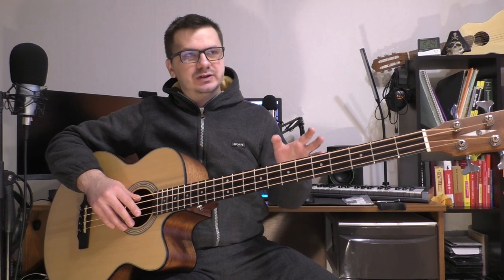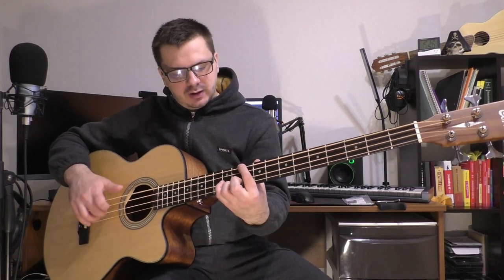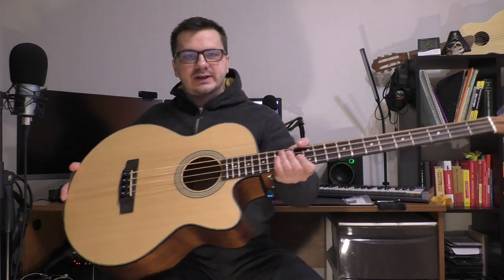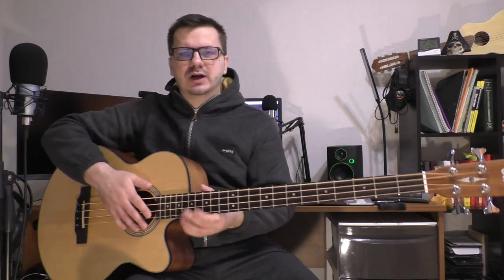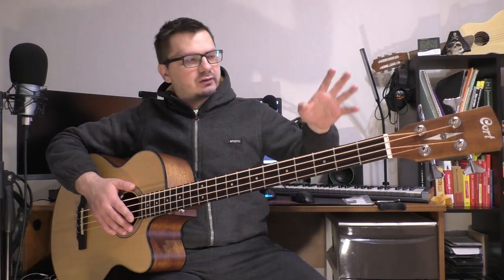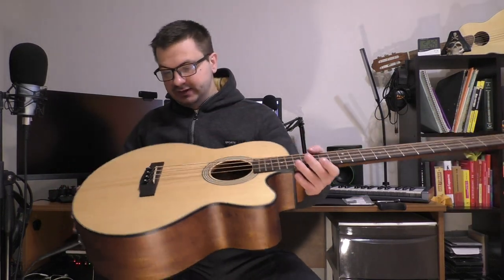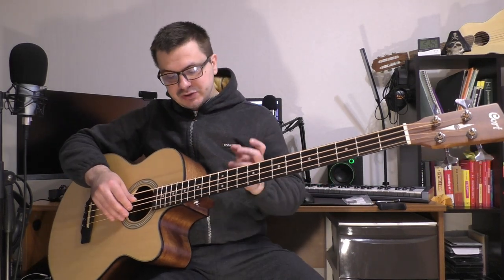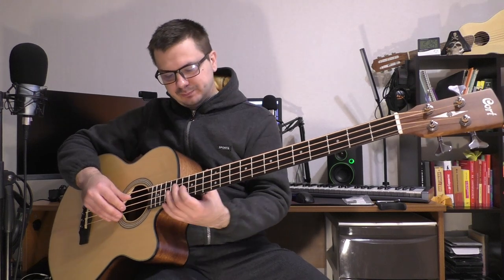Он стоит 30 тысяч 200 рублей в натуральном цвете, как здесь видим. Чёрный чуть подороже — не знаю, с чем это связано, пишите в комментариях. Несмотря на то что он недорогой, здесь есть о чём поговорить. Во-первых, качество сборки — по поводу Cort я был абсолютно уверен. Нет никакого клея, не торчит, никаких зазоров нет. Я работал в музыкальном магазине не один год и навиделся много всяких акустических гитар, недорогих шлаков и дров — с Cort такого нет. Несмотря на то что он недорогой, он классно сделан.